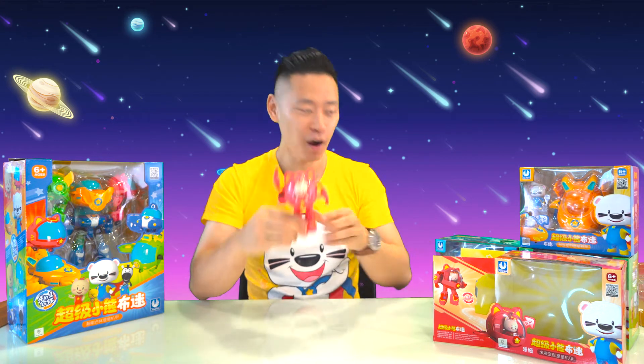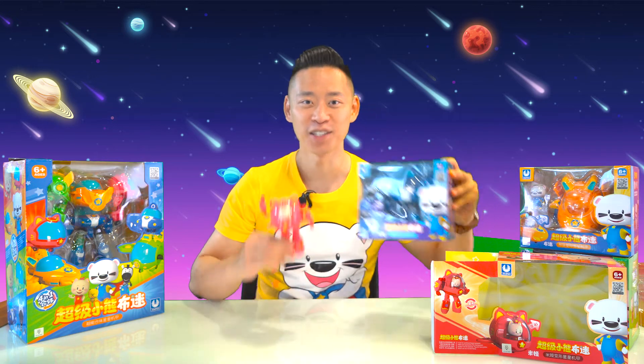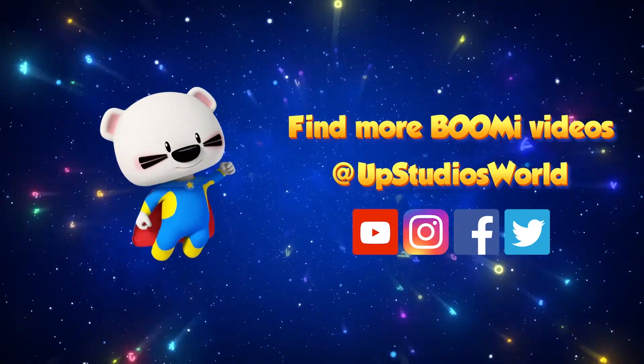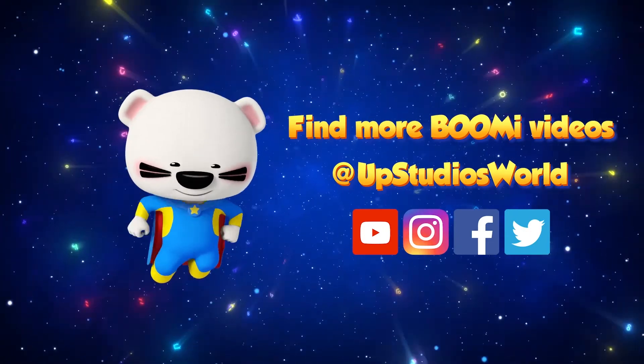Next time I'll be doing the unboxing of Max's Star Mecha suit and spaceship. So we'll see you next time. Bye! To find more great stories, artwork, and cartoons, follow Up Studios World on YouTube, Facebook, Instagram, and Twitter.